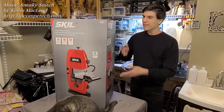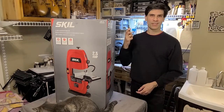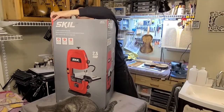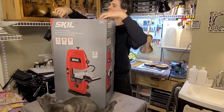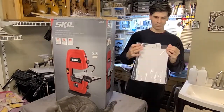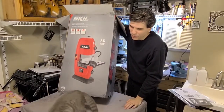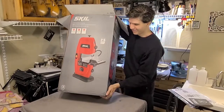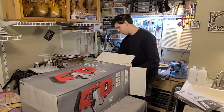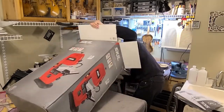Hey folks! We got ourselves a brand new little bandsaw and we're going to do an unboxing and a review of it. I bought this bandsaw for $165 at the time of this video on Amazon with free shipping. Although I do have a big bandsaw in the shed in the backyard, I got tired of threading through snow and rain and bad weather every time I wanted to cut something on the bandsaw, so I got this small one for the workshop.